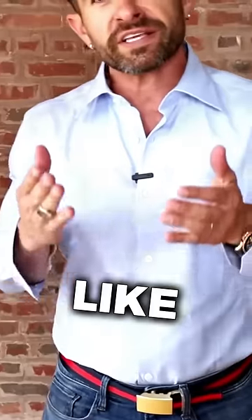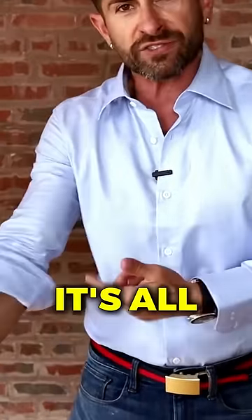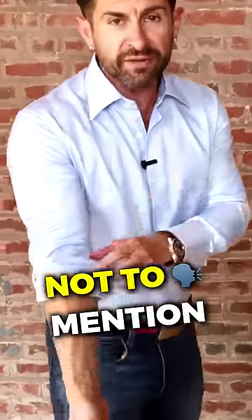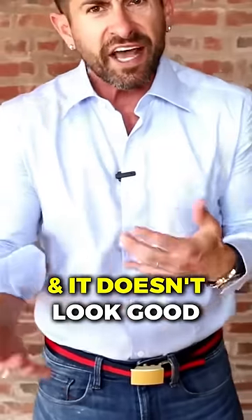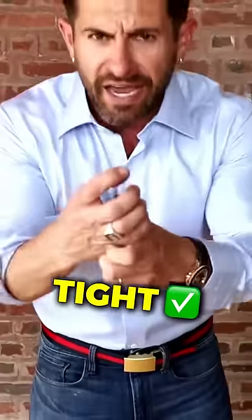Most guys roll up their sleeves and they look like style peasants because they just take it one, maybe two rolls. It's all hanging out and sloppy — not to mention it comes undone and doesn't look good. It also doesn't make your arm look bigger because it's not tight and sexy.